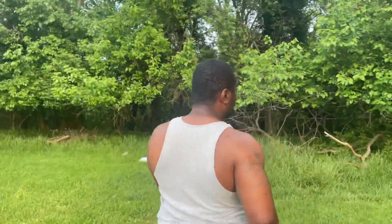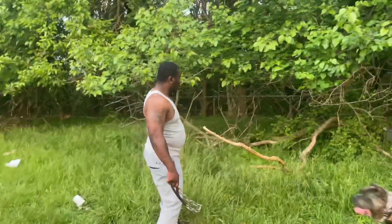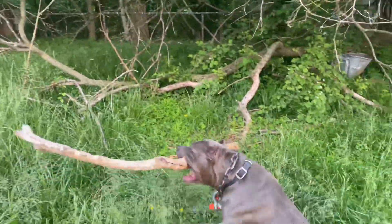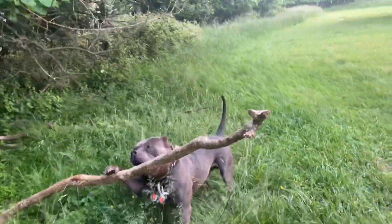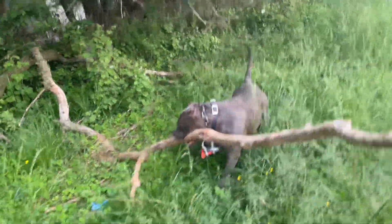This is something new for Bishop. As you can see, even with these weights on, Bishop is really showing off.